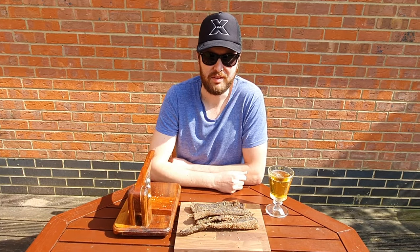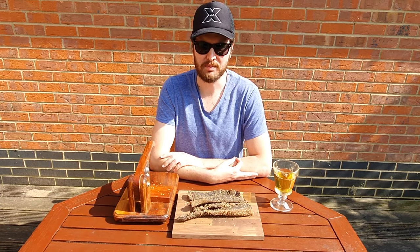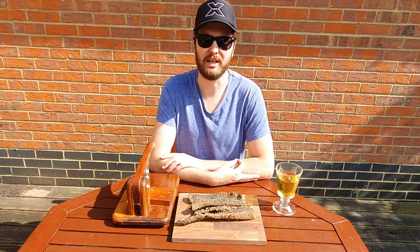Thanks for watching this video. If you like it, please give it a thumbs up and share it with your friends and family so I can bring you more content more often. Also please subscribe to my channel and check out the links in the description to my social media pages. Thank you.